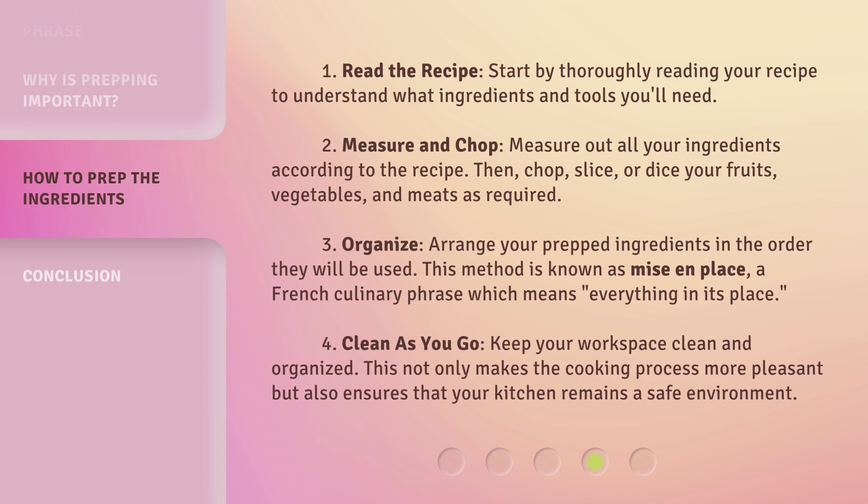Step 3: Organize. Arrange your prepped ingredients in the order they will be used. This method is known as mise en place, a French culinary phrase which means "everything in its place." Step 4: Clean as you go. Keep your workspace clean and organized. This not only makes the cooking process more pleasant but also ensures that your kitchen remains a safe environment.